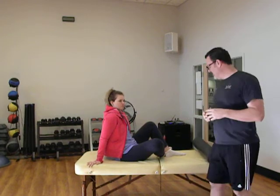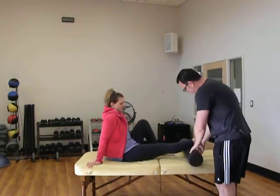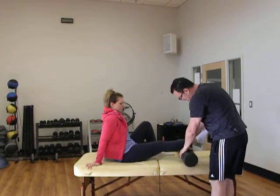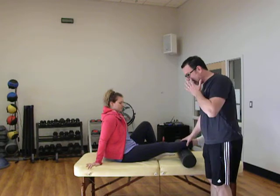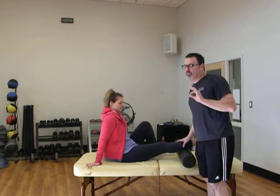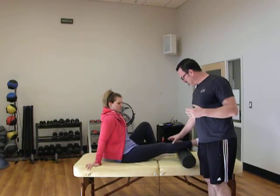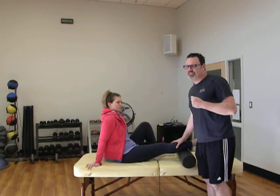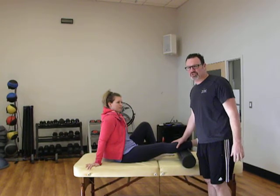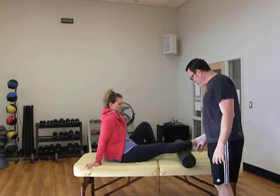Today I'm going to show you an active release technique. We're going to put your right leg on here, getting it right into the belly of the calf. What we want to make sure of is that this is not painful. It's one of the number one mistakes people make with foam rolling — you see their face clenching. That kind of pain causes tension, and tension is actually going to limit our ability to improve the range of motion in that particular joint or muscle group.